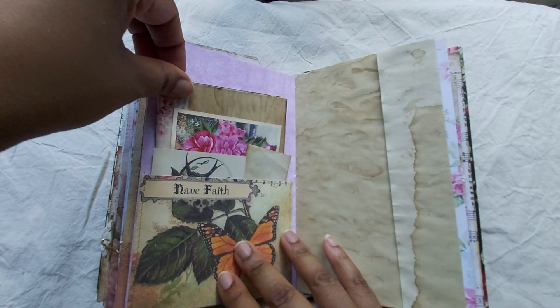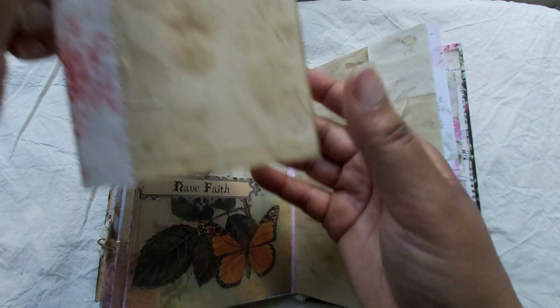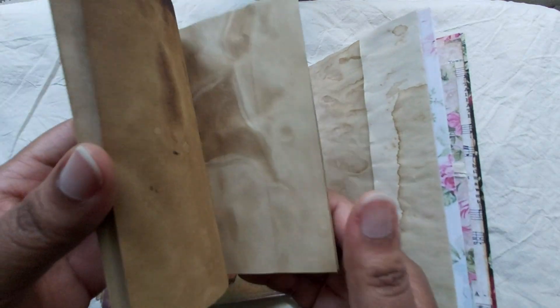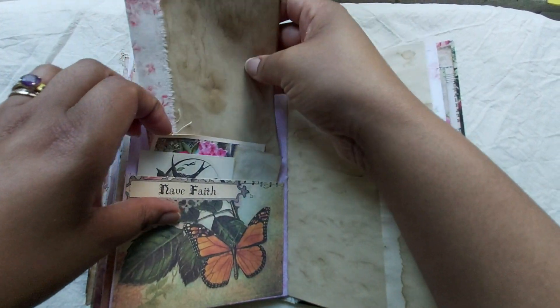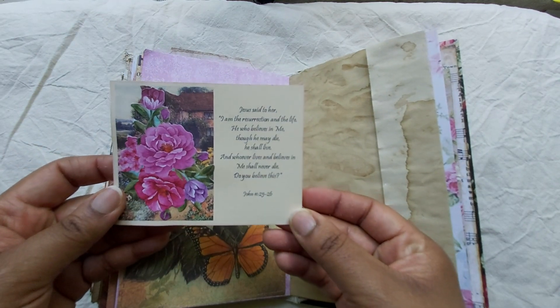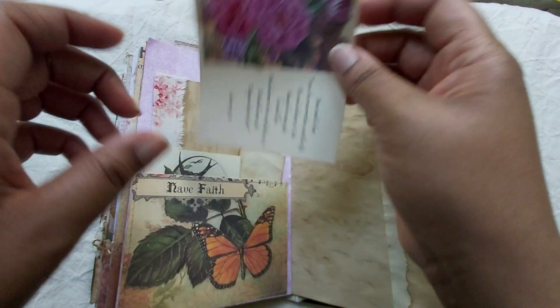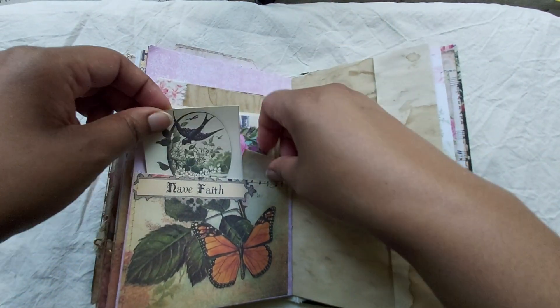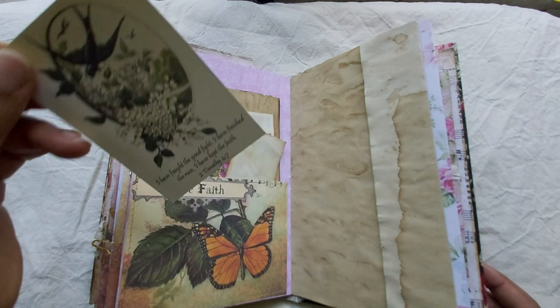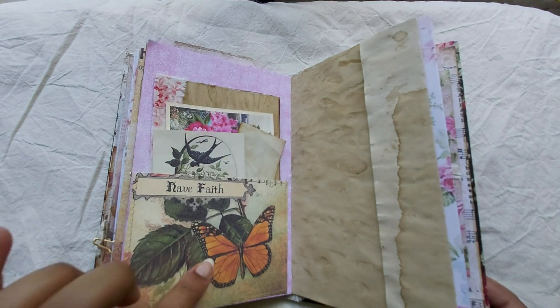Pocket and another booklet — it's just some of the coffee dyed paper that I like making. That's in here. This is a journal card, some coffee dyed paper, and another card for journaling on — beautiful butterfly.